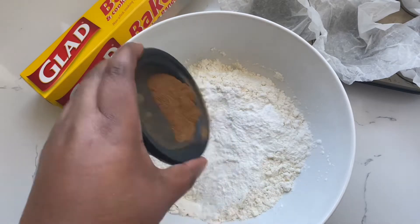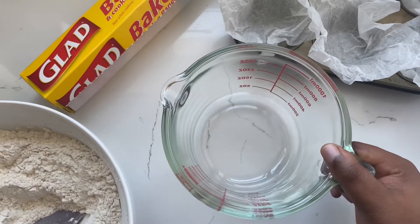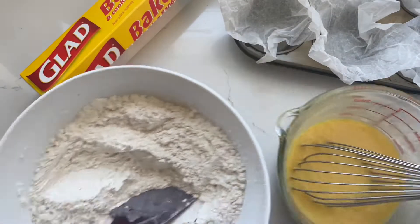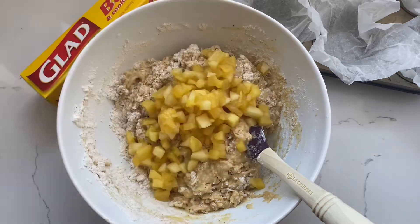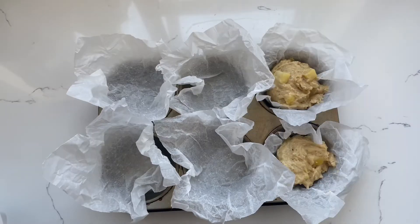Now let's mix the batter. Into the flour, add the baking powder and the cinnamon and stir together. Mix together the wet ingredients — eggs, vanilla, oil, milk, and sugar — and whisk those together. Then combine the dry and wet ingredients and mix until almost combined before adding your cooled apples, then mix until fully combined.